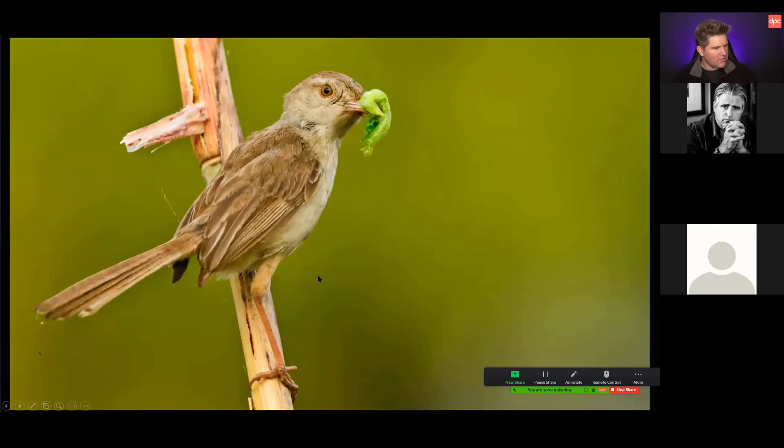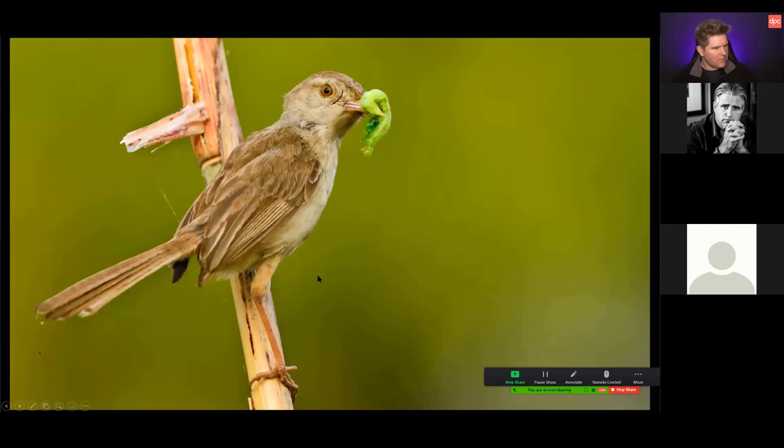There's another related problem: color casts. Here's an image of a bird that looks brown with a green caterpillar, but the whole picture has a yellow color cast over it. If you hit auto levels (Ctrl+Shift+L in Photoshop) and look at the difference, it's quite dramatic once you see the corrected version. If your screen is warm, you just get used to it and won't notice when you should be fixing it — and you could also over-correct in either direction.